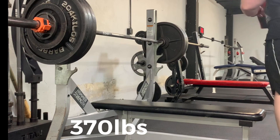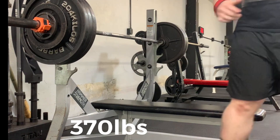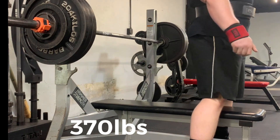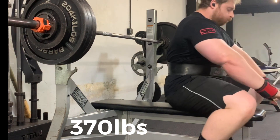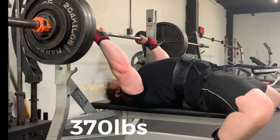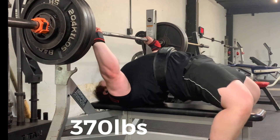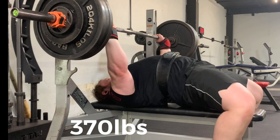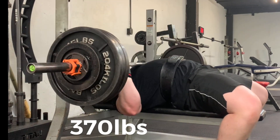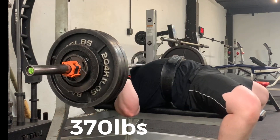What you'll notice is if you watch that other video, my form was all over the place. As a lifter at that point, I had just learned to be passionate about lifting weights, but I had not learned to care about technique a whole lot. I had learned enough to know I needed to set my hands at a certain spot, but that was about it — just lift off the bench and go.